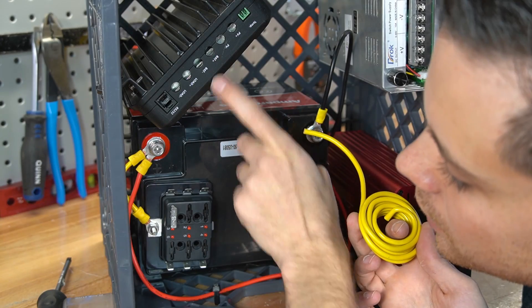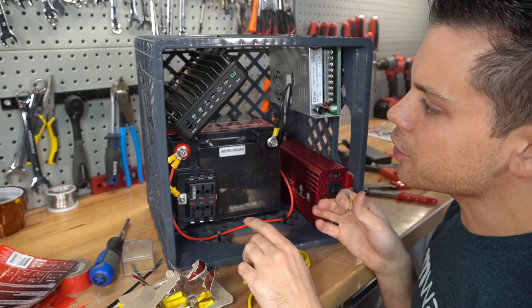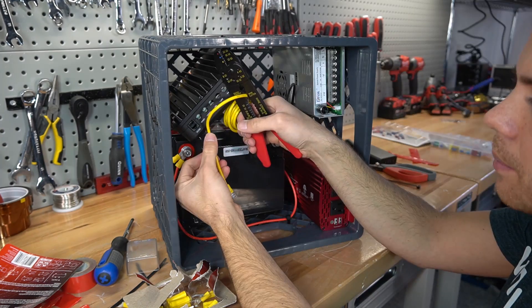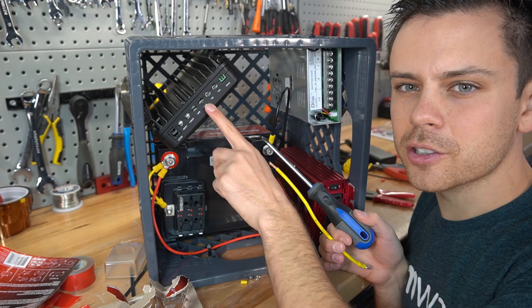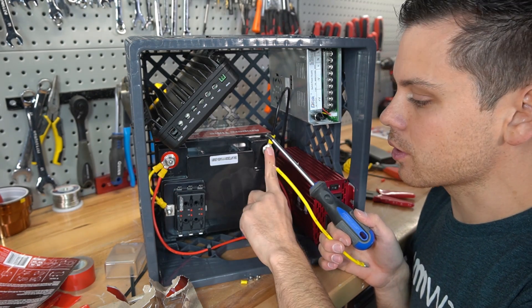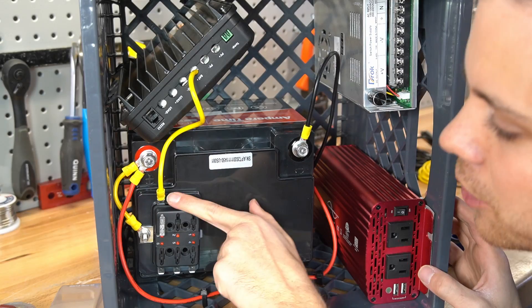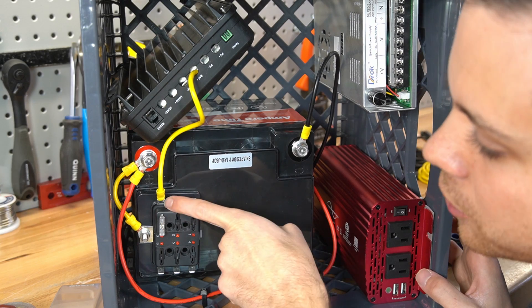To connect the battery positive to the fuse block terminal, we need a spade connector that came with our kit, but no connector is needed for the other terminal — just unscrew it, slide the wire in, and tighten it down. Measure and cut the wire, then strip it. Always connect to the component first and the battery second, because if you do it the other way around, you'll have a hot lead that could short. So first connect to the solar charge controller, make sure it's nice and tight, then connect it to the terminal. The battery positive is now connected to the 25-amp fuse block output.